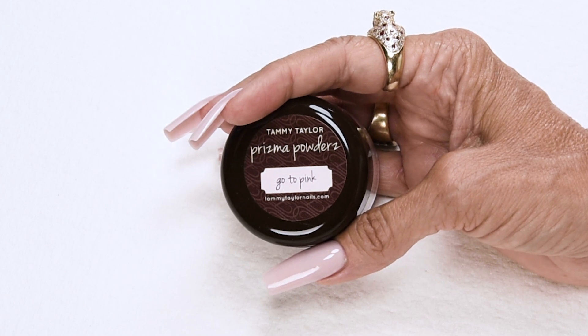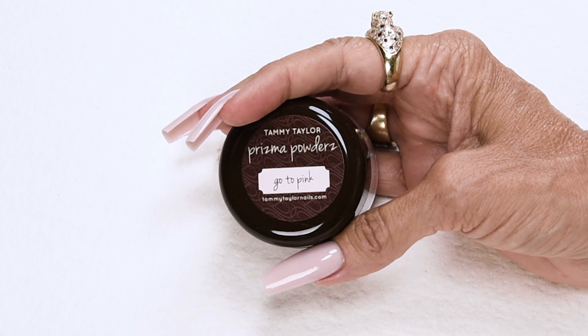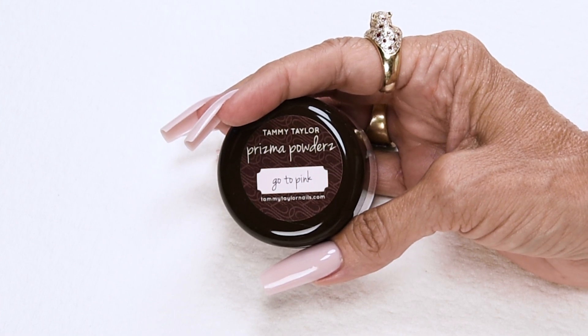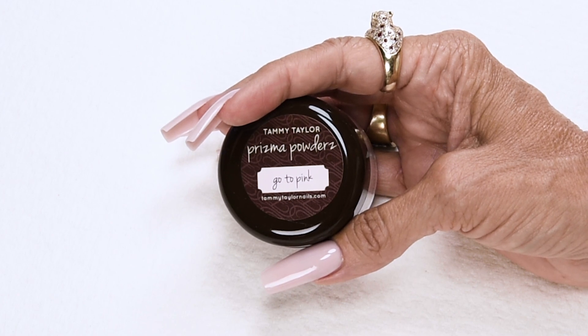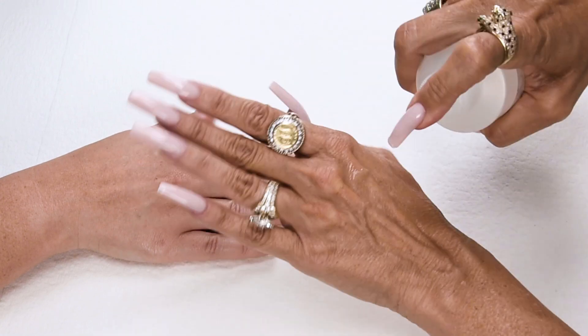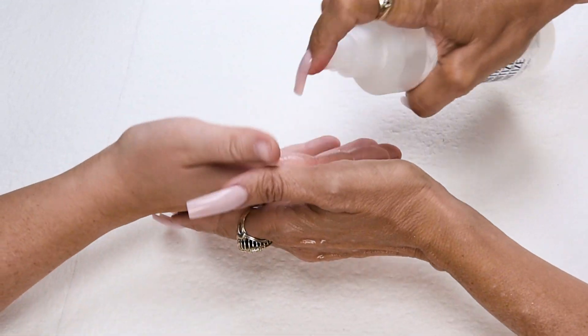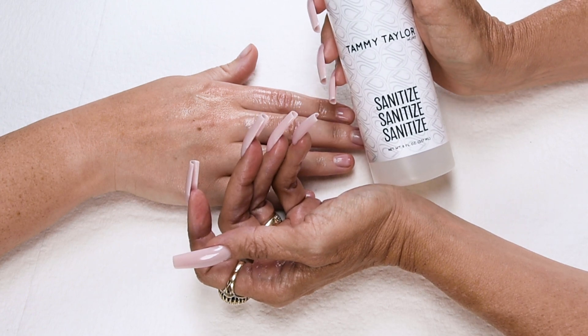The Go-To Pink Prisma is a light creamy opaque pink that matches every skin tone. It is easy to wear and the maintenance can be done with a fast one-ball fill-in. It is also great for pink and white lovers that want a fun little change. Sanitize your hands and your client's hands with sanitizer, available in peach, gardenia, and fragrance free.